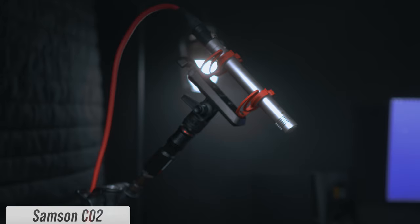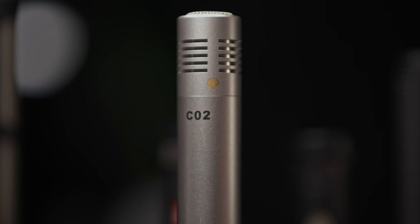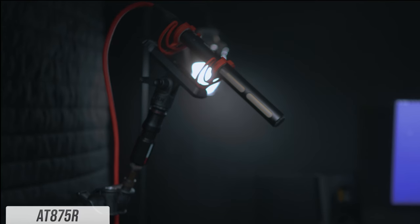I have the Samson C02 plugged into the Zoom F3, exactly a foot away. This microphone comes in a set of two for about $130. Samson's website says it's a cardioid microphone, though the image on the mic suggests it may be super cardioid. Next up is a microphone I really like but have never reviewed — the Audio-Technica AT875R, a super cardioid line gradient condenser microphone that goes for about $169.